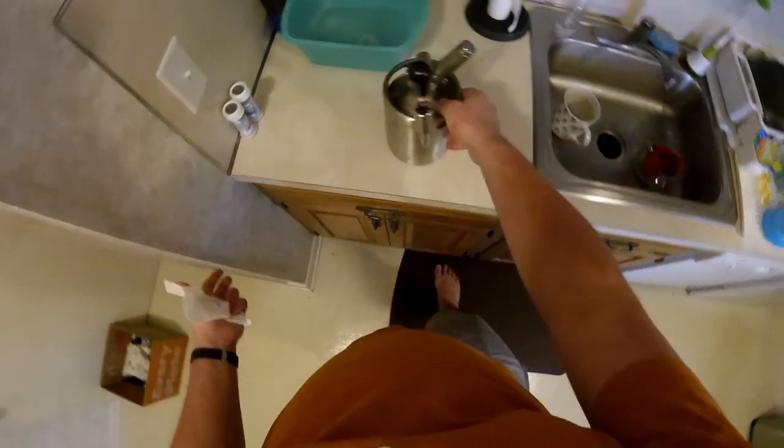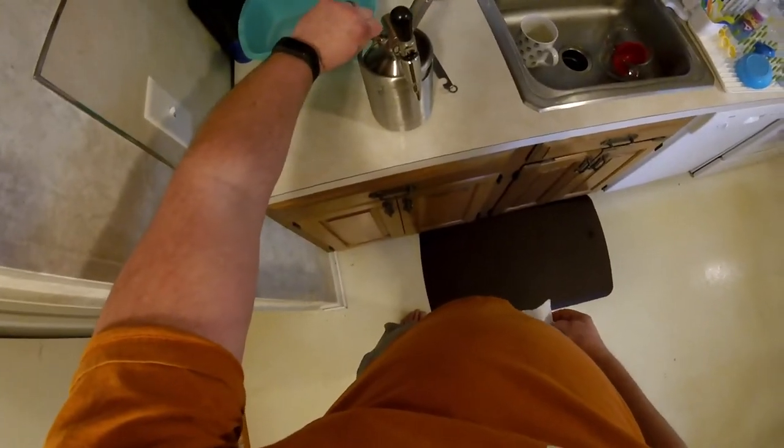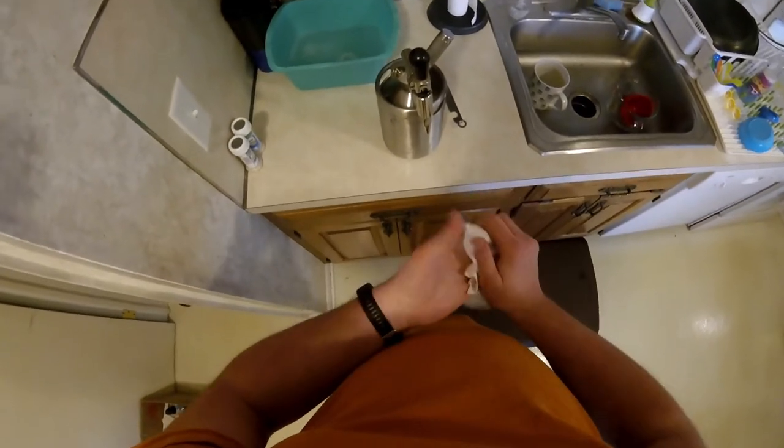I don't see anything dripping or leaking so it looks like everything's sealed tight. This is your gas relief valve — so when you're done using your tank and you need to let the rest of the pressure out.